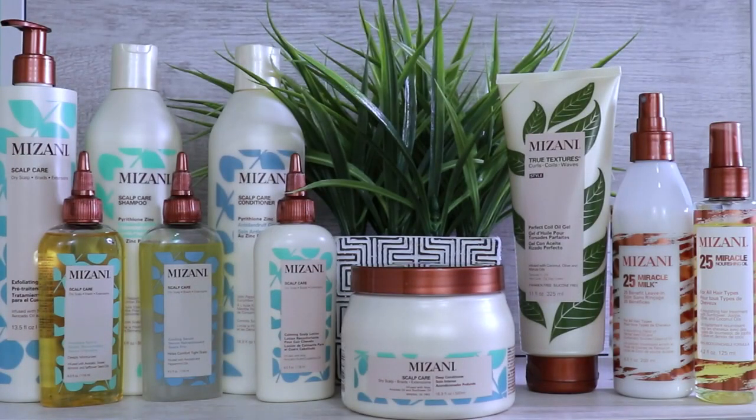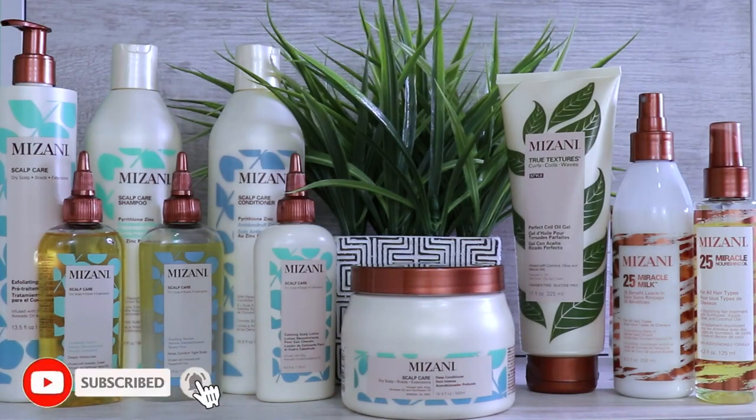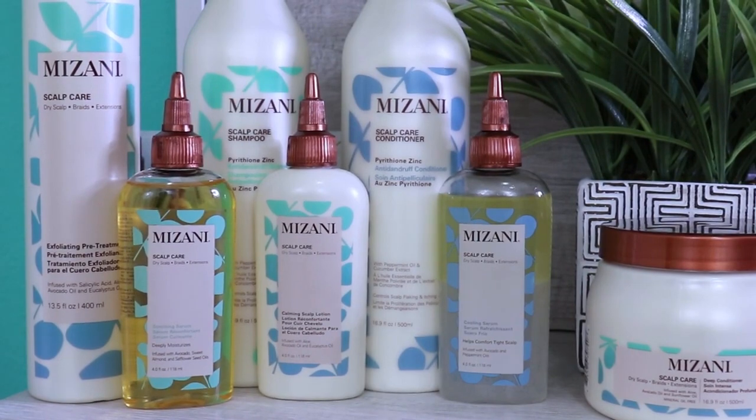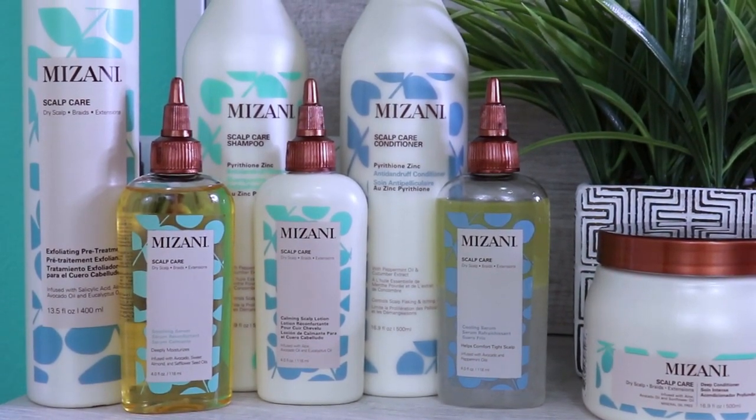Hi guys and welcome back for another video. In today's video I will be reviewing and testing out a mixture of Mizani products. Mizani was sweet enough to send me products to review, so thank you again Mizani for allowing me the opportunity to try out a few of your products.